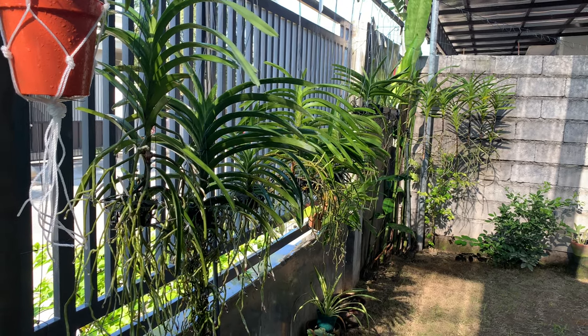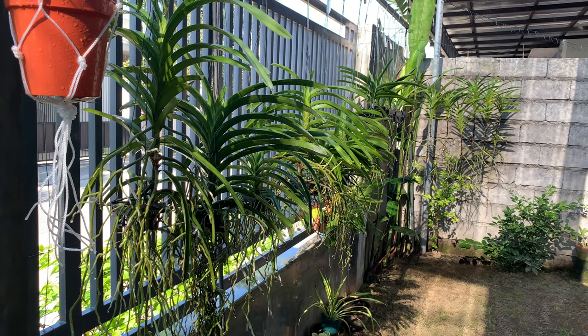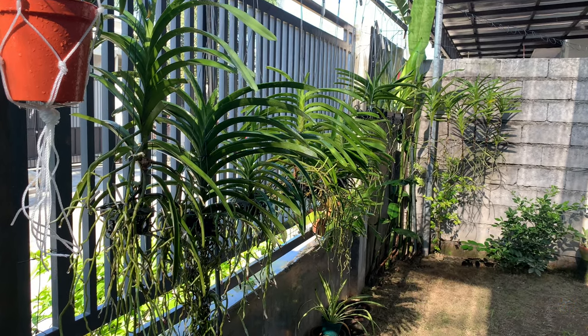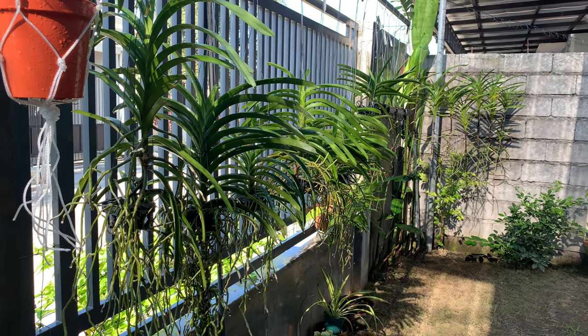Hello everyone! Kumusta? Mabuhay from the Philippines! My name is Che and welcome to my channel! Today I'm going to share with you my Vanda orchids, their roots, and what I did to make them healthy.